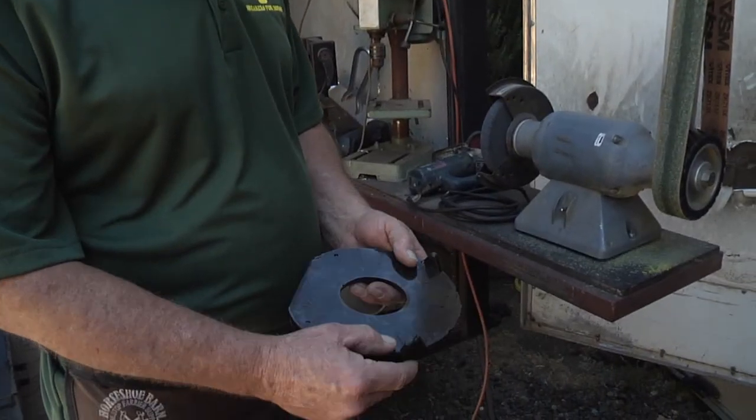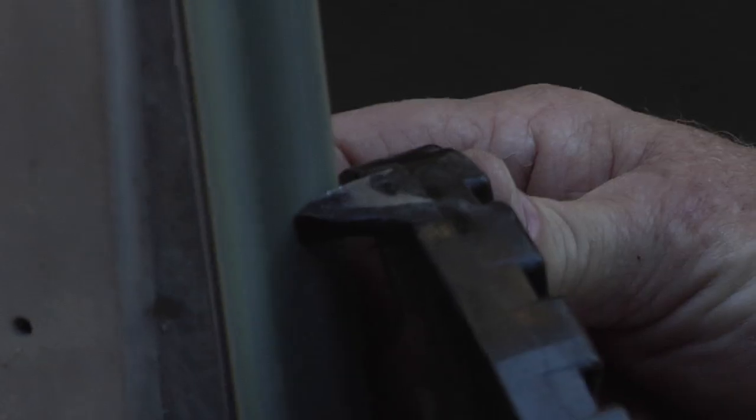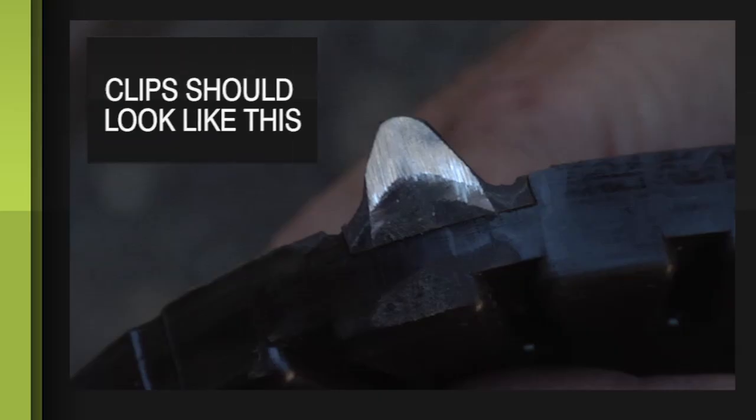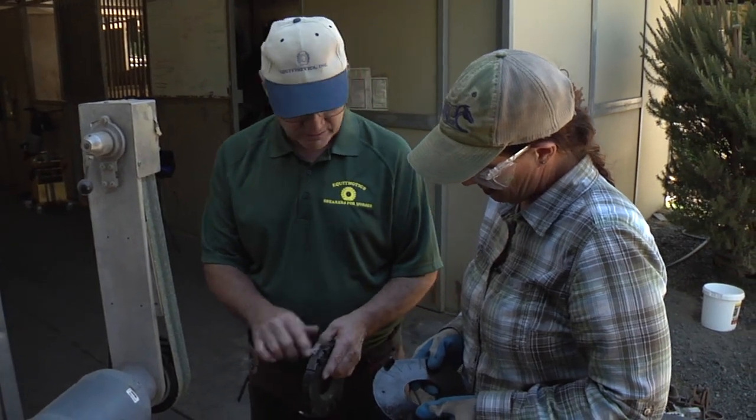First thing we have to do is clean the plastic off the clips so that they're not going to be so bulky. Once I get the plastic cleaned off, what I do is I just taper the clip edges on the grinder so that when you put them on there you have something that's a nicer edge. Just be careful when you're grinding — you don't want to do it within the base, especially right there.